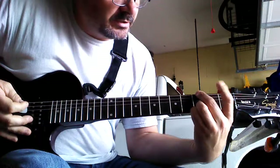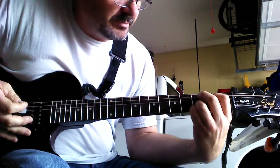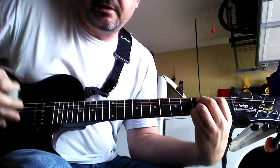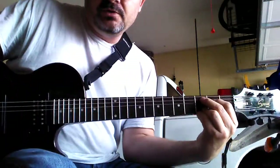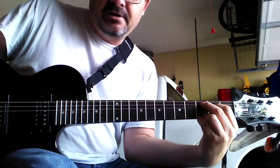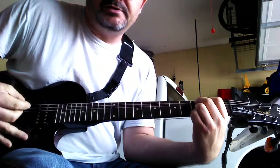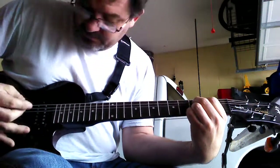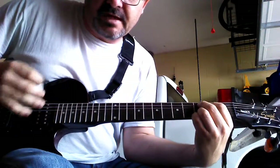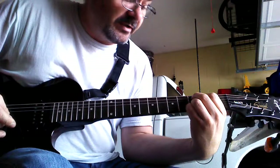Now you're just going to take your index finger and move it down one string, and take your middle finger and move it down one string. This is called a C9 chord. Some people call it a C add 9, but this is just a simple C chord. You don't want to strum the top string, just strum the bottom 5.